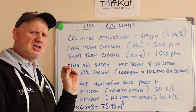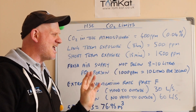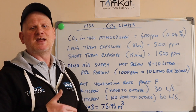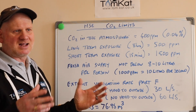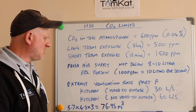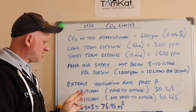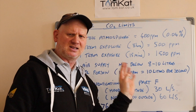Fresh air supply is measured in litres per second now. The fresh air supply can't go below 8 — they reckon 8 to 10 litres per second per person — and they're saying 1,000 parts per million corresponds to up to 10 litres per second. The extract ventilation rates are all in Document F of the Building Regs. It basically says: kitchen with a hood to outside needs extraction of 30 litres per second, but if we have no cooker hood and it doesn't go direct to outside, then we need mechanical extraction of 60 litres per second.